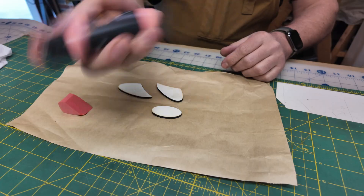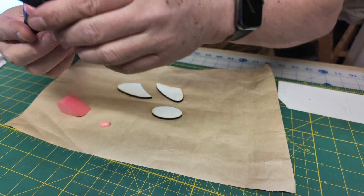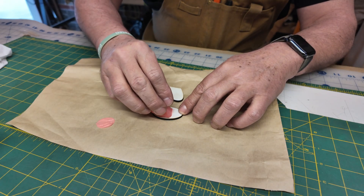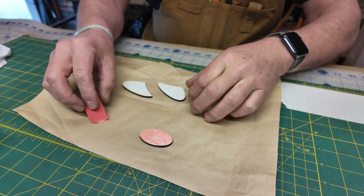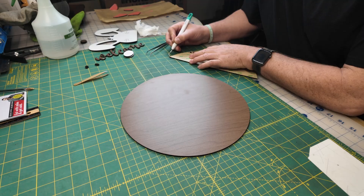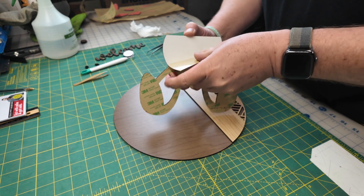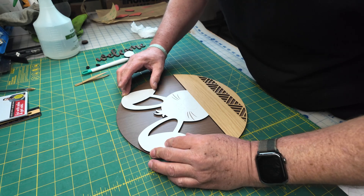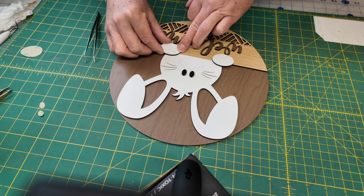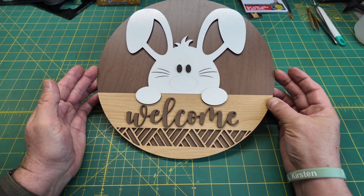While I let that paint dry, we're going to grab my acrylics and hit the ears and the nose. All right, let's put it all together.